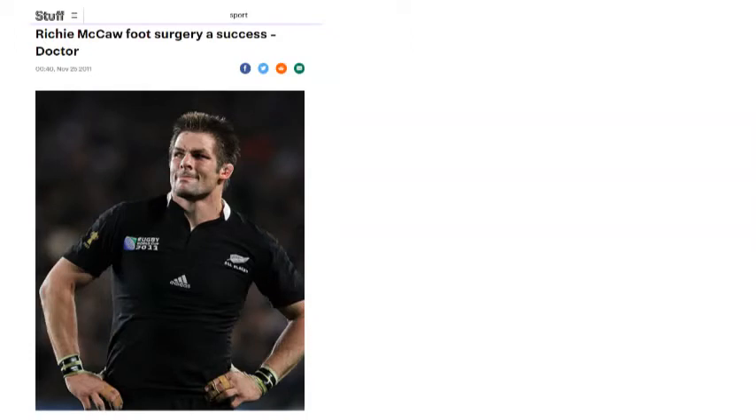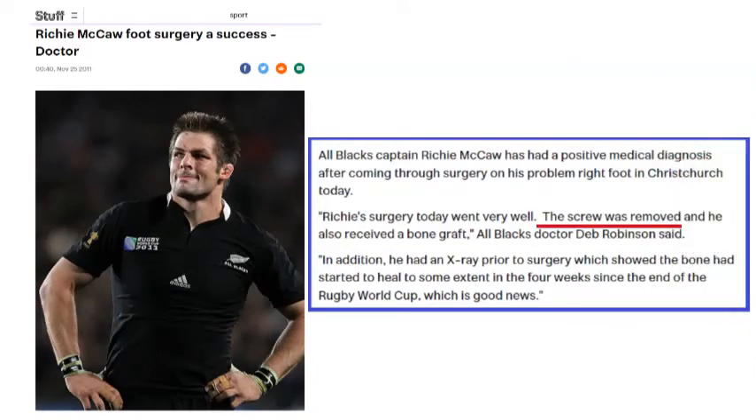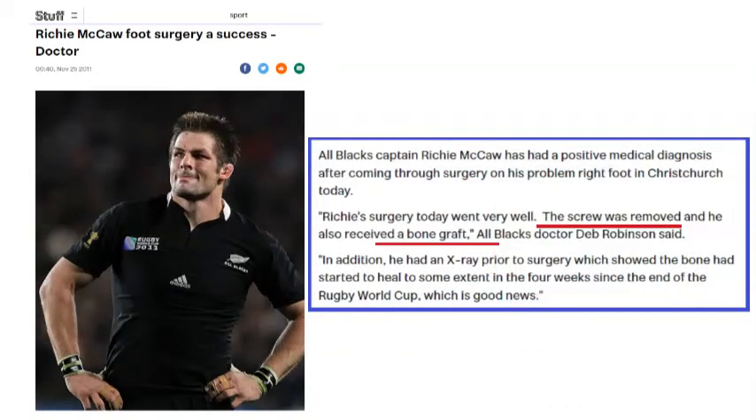Following the World Cup, Richie McCaw had further surgery. The screw was removed and he had bone taken from another place in his body and put around the fracture site. That went very well, according to the All Blacks doctor at the time. Richie McCaw went on to play more Super Rugby and ultimately another World Cup for New Zealand, becoming one of the most successful rugby players to ever play the game.